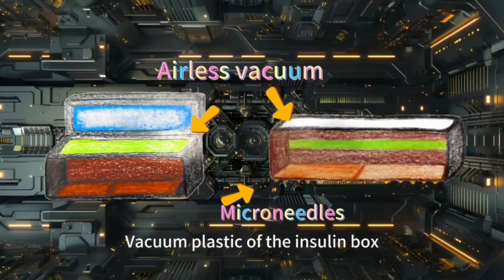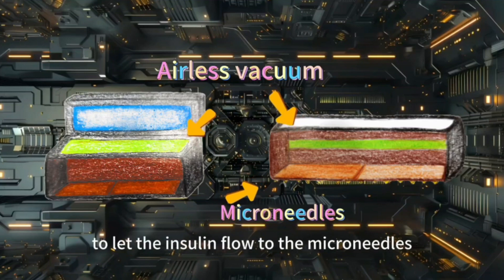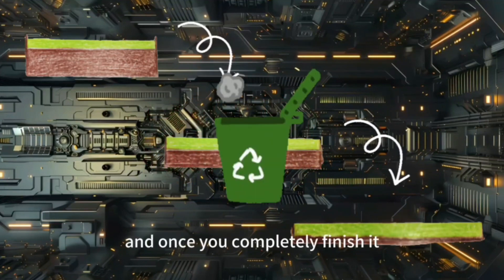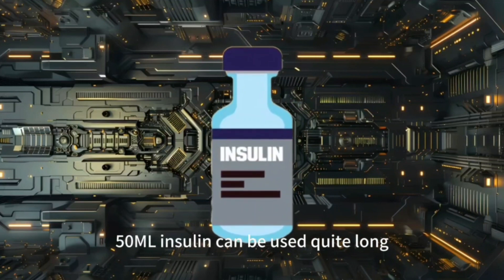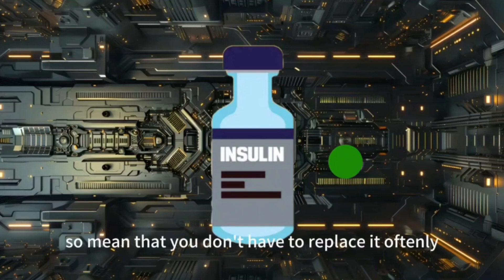The green part is the Airless Vacuum Plastic of the insulin box, which is used for giving pressure to let the insulin flow to the micro-needles. The Airless Vacuum Plastic also avoids liquid bubbles that would affect the dosage of insulin. This insulin box fills with 15ml of insulin, and once you completely finish it, just take it out and throw it. 15ml of insulin can last quite a long time since everyone uses a different dosage and the maximum is 10ml, meaning you don't have to replace it often.